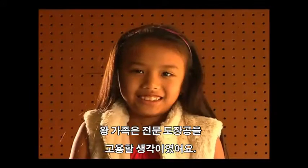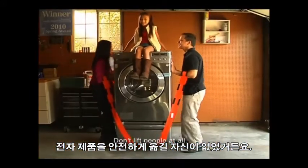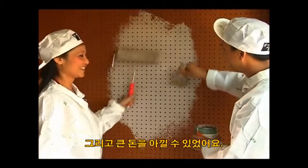Meet the Wangs. They wanted to hire professional painters because they weren't sure if they could safely move their appliances away from the wall. But they bought our Forearm Forklift lifting straps, decided to do it all themselves, and saved big.